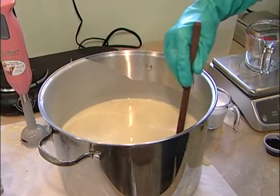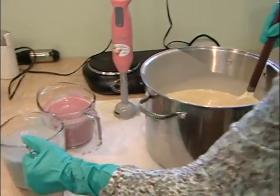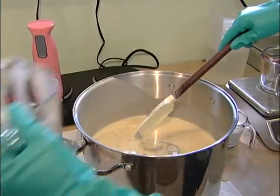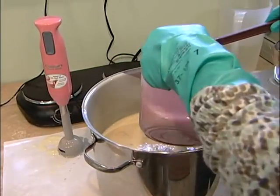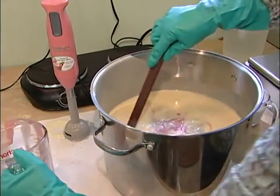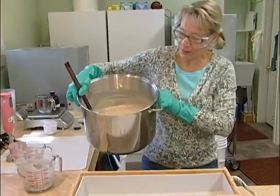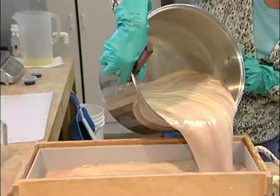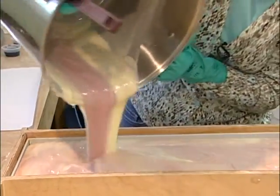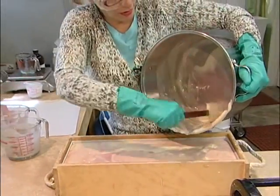Once that's totally blended, we're going to add our colored soap. We're just going to give it one quick stir, mix it up, and pour it into the mold over here. As I'm pouring it, it will actually swirl also, so you get that good purple and pink pour. It thickens up towards the end, so it's important to pour right away.